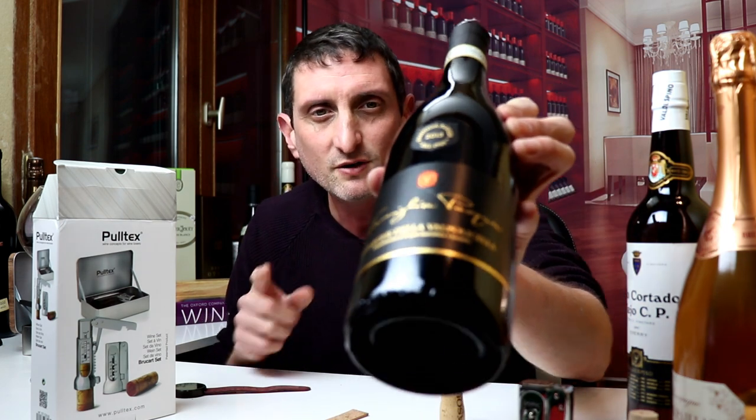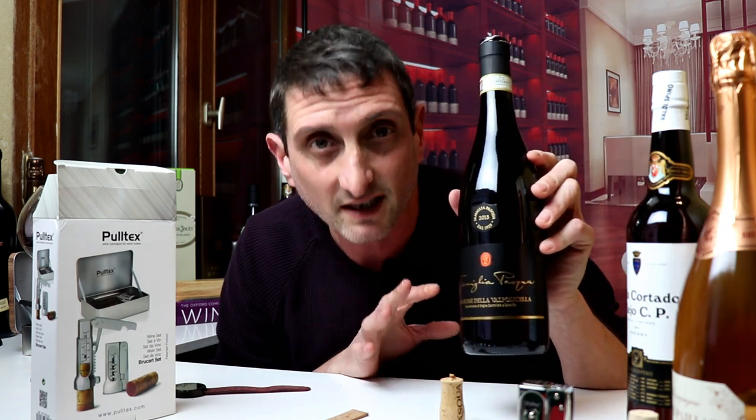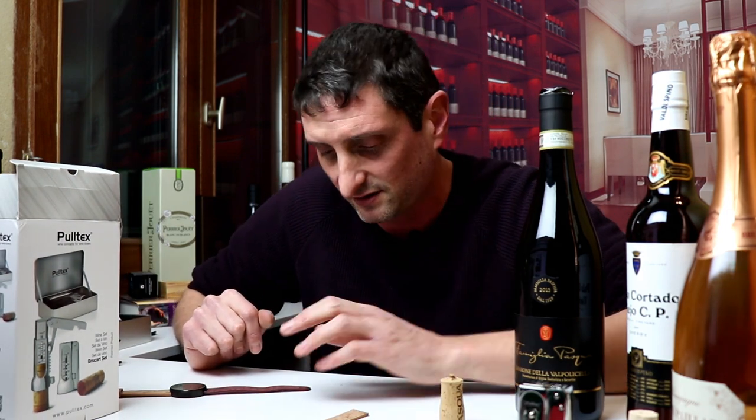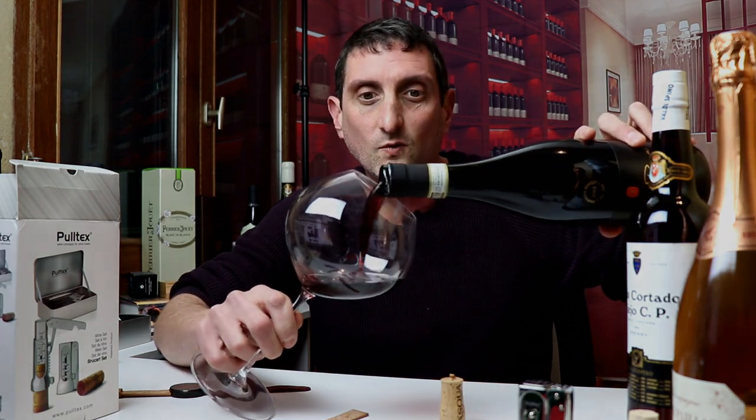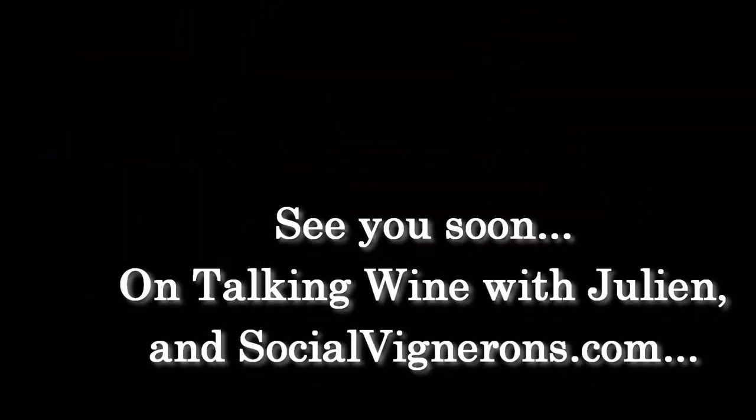I will continue reviewing wine accessories on Wednesdays. This is a nice little Amarone that I'm going to be reviewing very soon on my Tasting Wine with Julien series — an Amarone by the famous Pasqua family winery. I'll be releasing a video about Amarone: what it is, where it comes from, and why it's so loved, right here on the Talking Wine with Julien series. Thank you for watching, and I will see you soon in the wine world. Cheers.